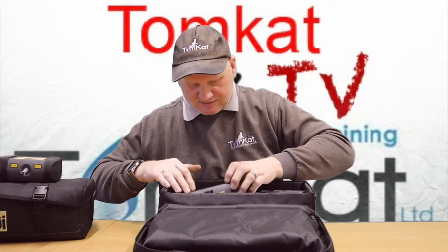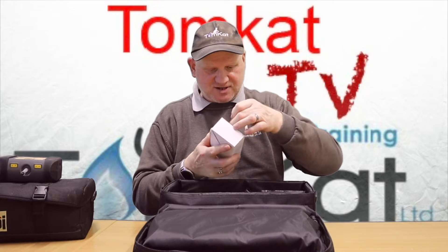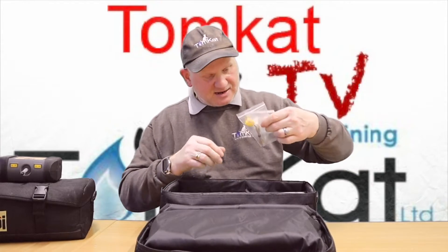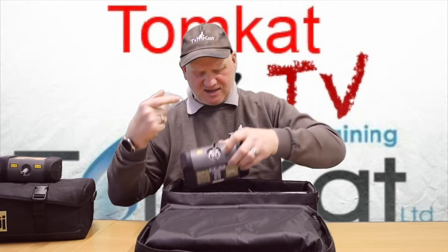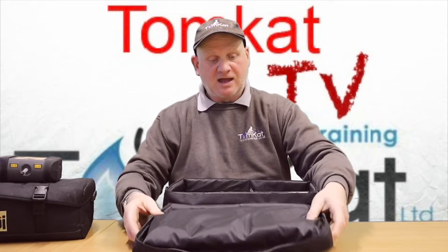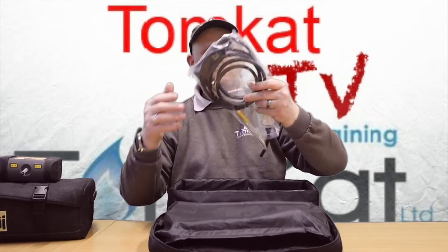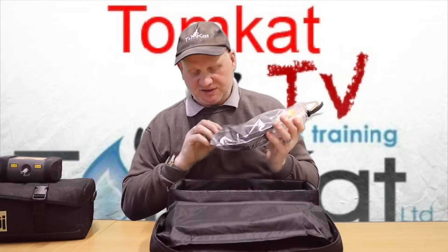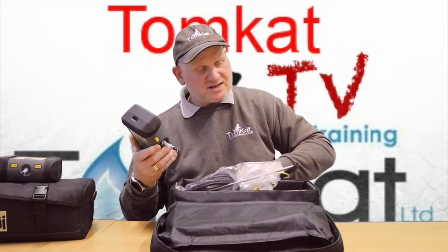What else has he sent me? A strap for the bag, some tube, the charger, a new filter, a K-probe, and the little filters for inside. There's also an instruction manual, and in the main case we've got the probe and the bottles. The probe is still the same old probe — hasn't changed, I think to keep costs down. Everything else is pretty much the same as what's in that bag.